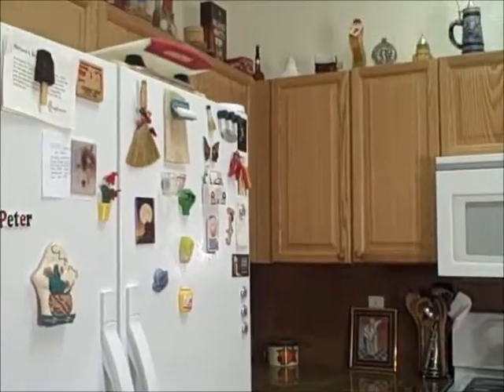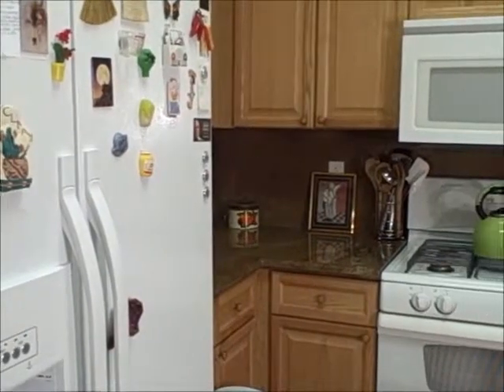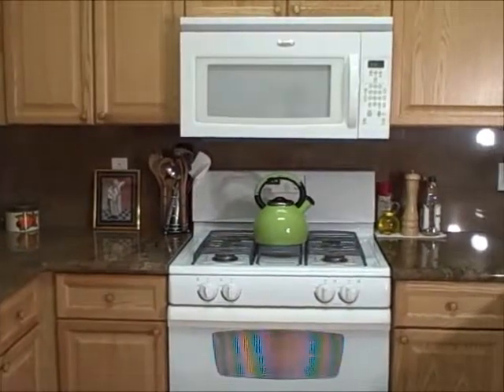Here's my side by side refrigerator. You don't want to take a look in there right now because it's a mess. It's an 8 by 10 floor plan, 35 square feet on the floor.